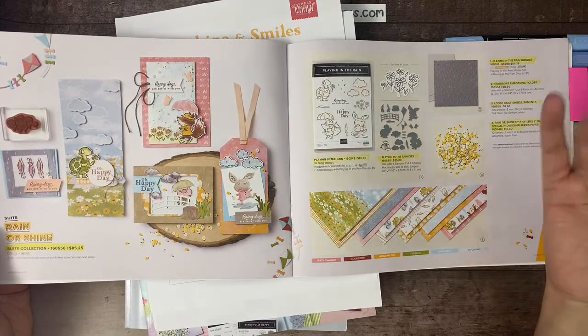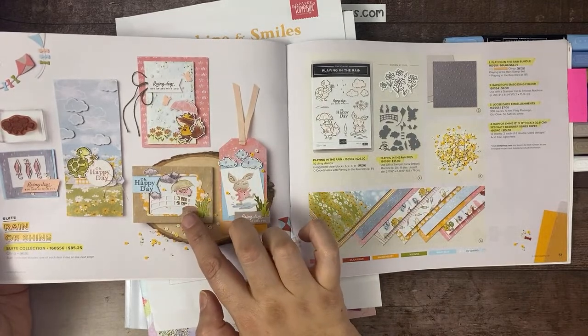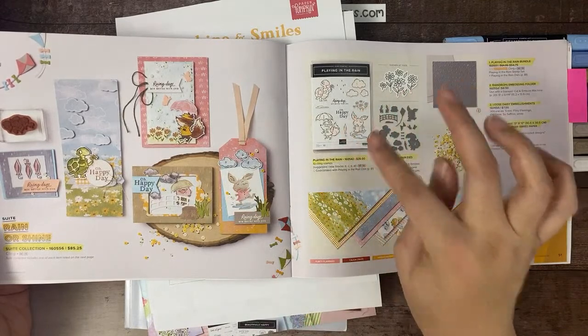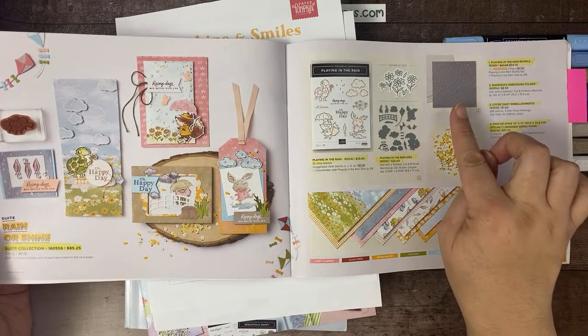This is such a cute little suite collection. The paper is just the most adorable paper. The bundle has a little bunny — I have to have anything with a bunny because of Jasper. The paper also has a little piggy and a little dog. The main characters from the stamp set are a turtle, a fox, and a bunny. And then there's an embossing folder that has raindrops, which is super cute.